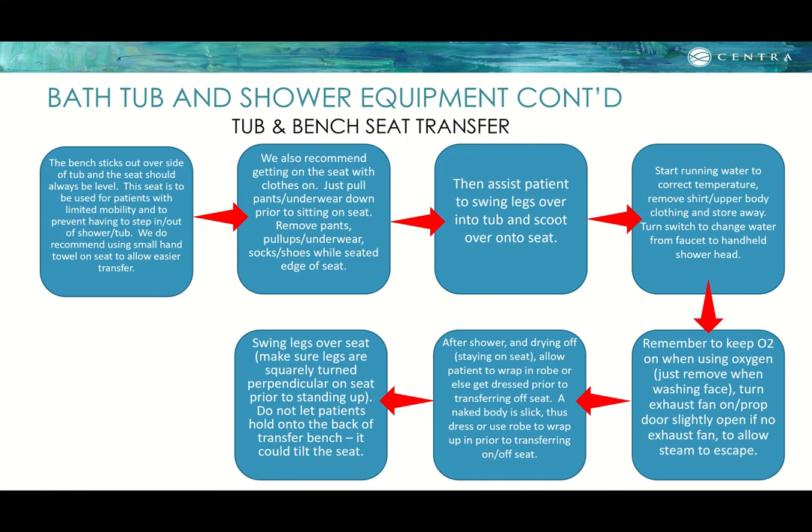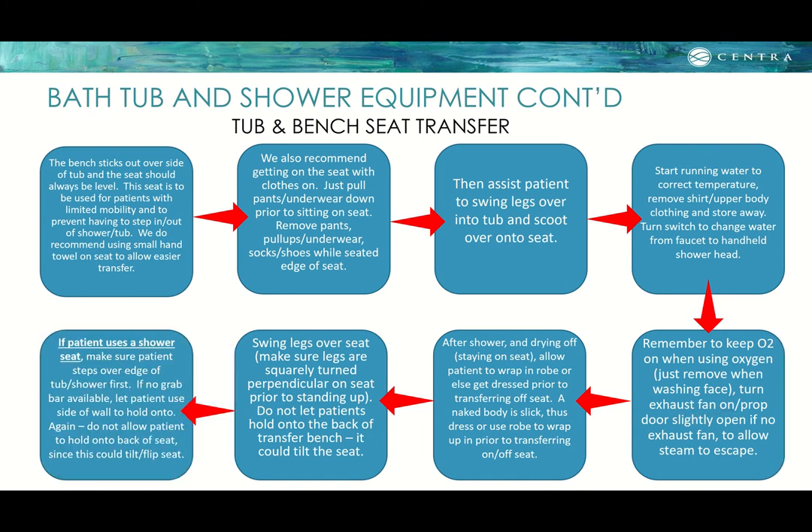When ready to transfer off, swing the legs over, making sure the legs are squared perpendicular on the seat — not diagonal — before standing. Do not let patients hold onto the back of the transfer bench as it could tilt. If the patient uses a shower seat only without the external bench, make sure the patient steps over the edge of the tub first. If no grab bar is available, let the patient hold onto the side of the wall, and do not allow holding onto the back of the seat.